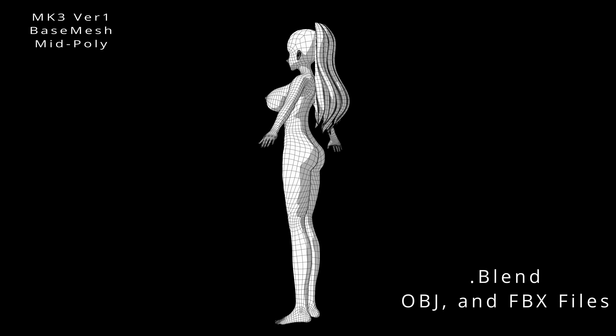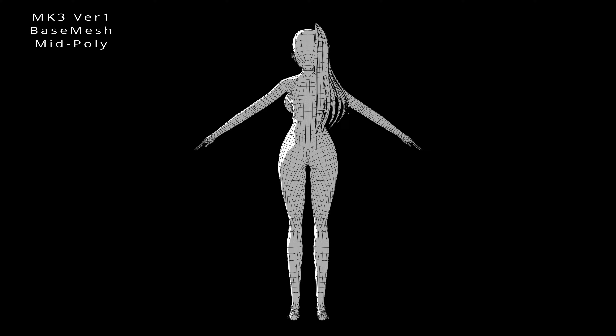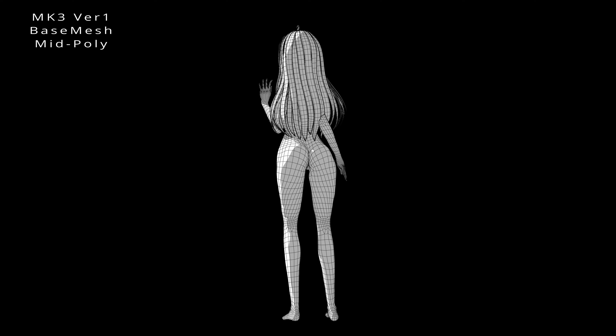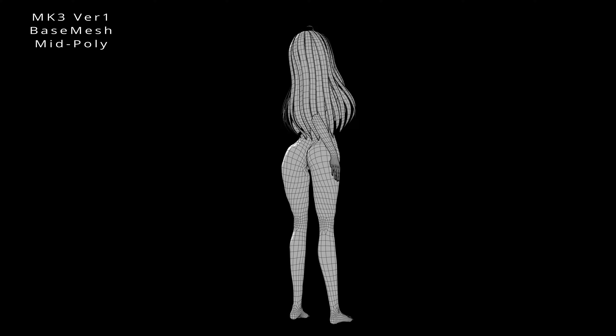The Mark III Version 1 Base Mesh strikes a balance between quality and performance, making it ideal for game development, real-time applications, and adult content creation. Its optimized topology ensures smooth animations and reduces production time, providing an efficient and cost-effective solution.